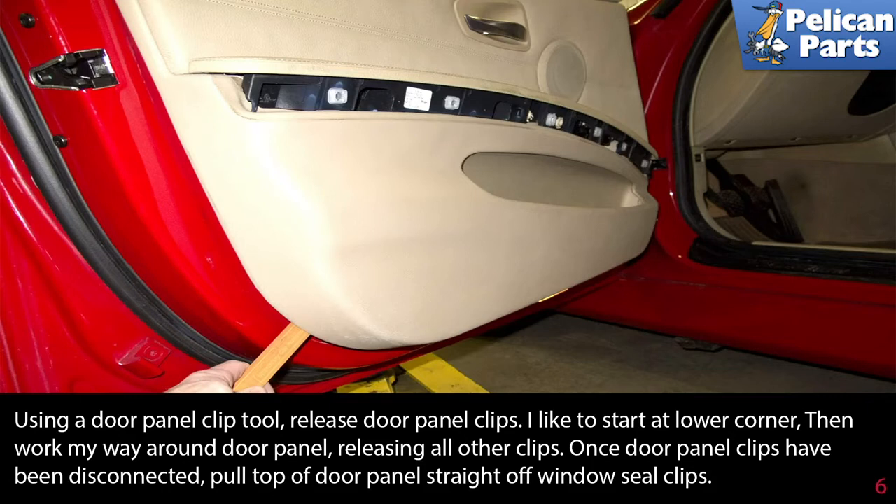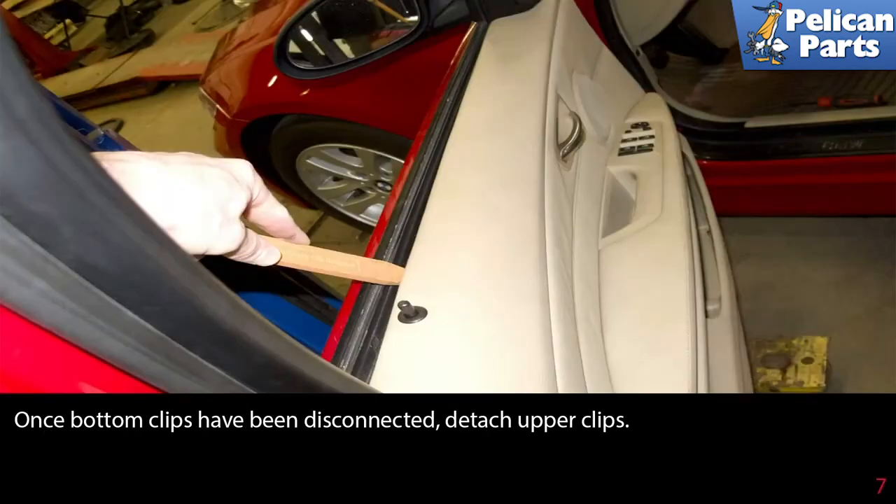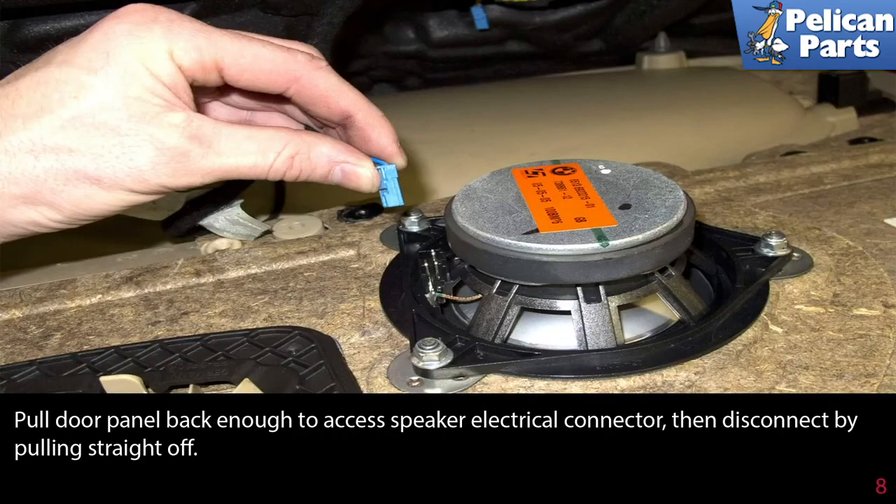Start at the lower corner, then work your way around the door panel releasing all the other clips. Once the door panel clips have been disconnected, pull the top of the door panel straight off the window sill clips. Once the bottom clips have been disconnected, detach the upper clips and pull the door panel back enough to access the speaker electrical connector.